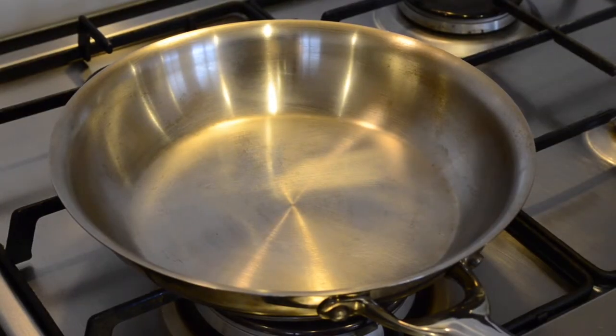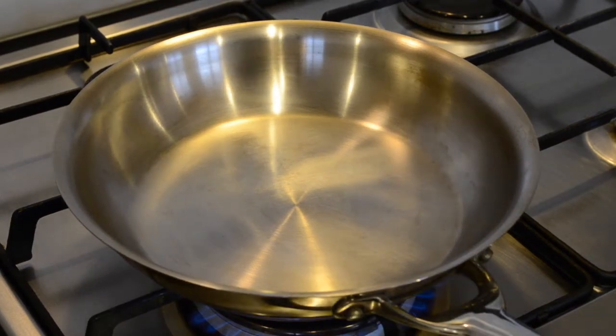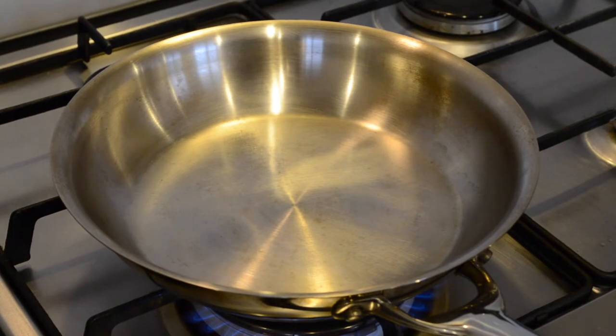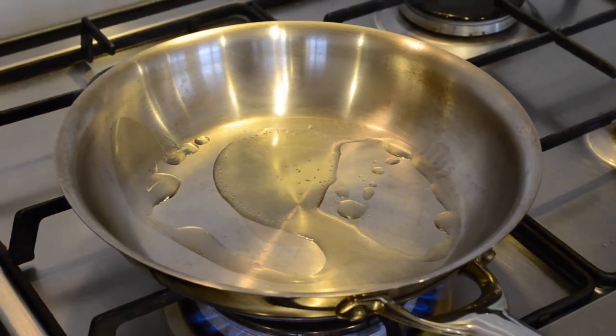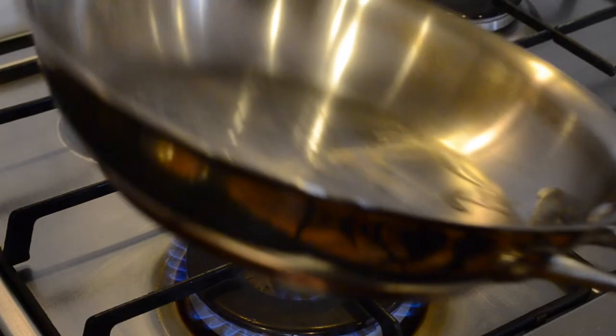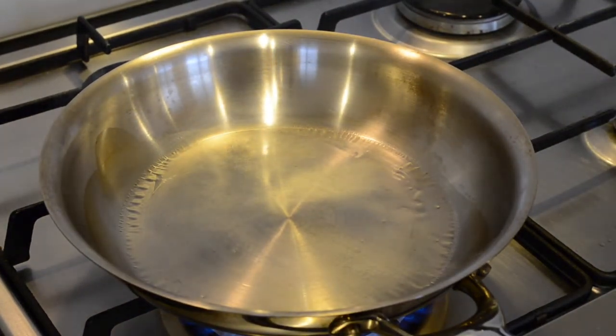After your chicken's done marinating, we're then going to bring a large heavy-based pan to a high heat. When you're preheating the pan you want to get it smoking hot, as this seals the chicken breast and holds all of the juices inside. Now that your pan is hot, we're going to add about one tablespoon of olive oil, spread that around, and then put the chicken breast in skin side down.